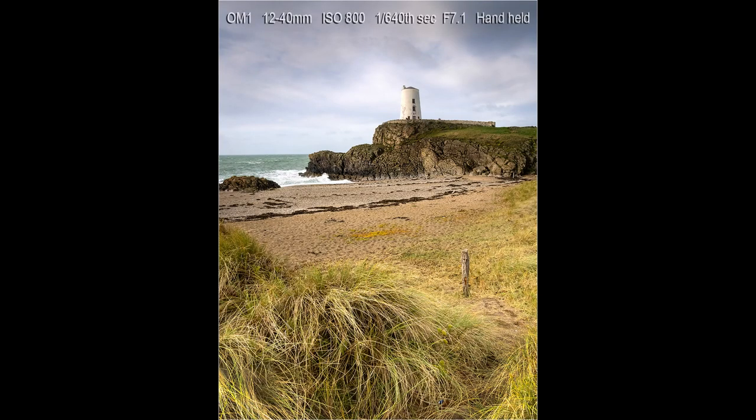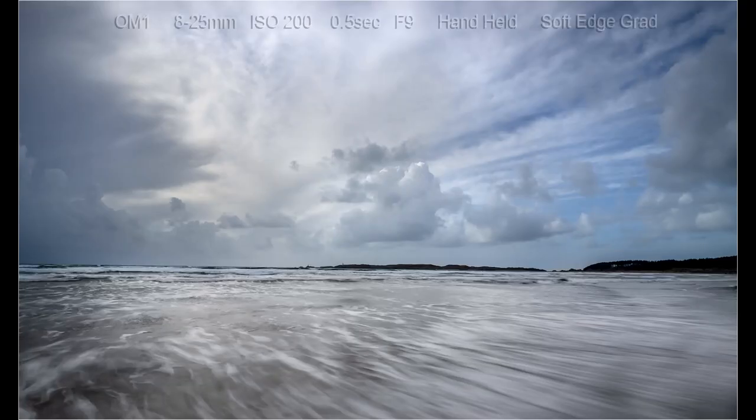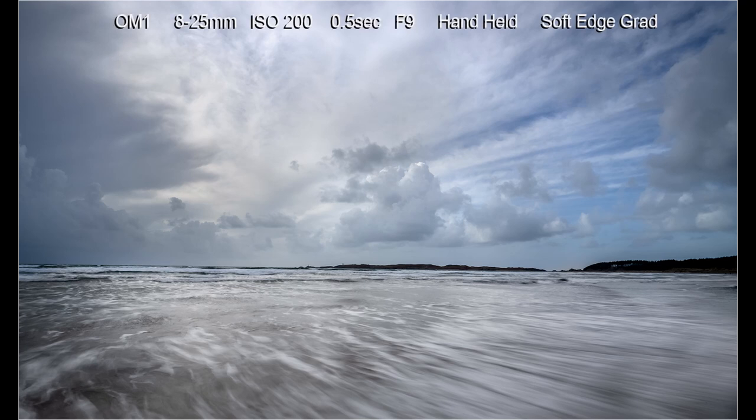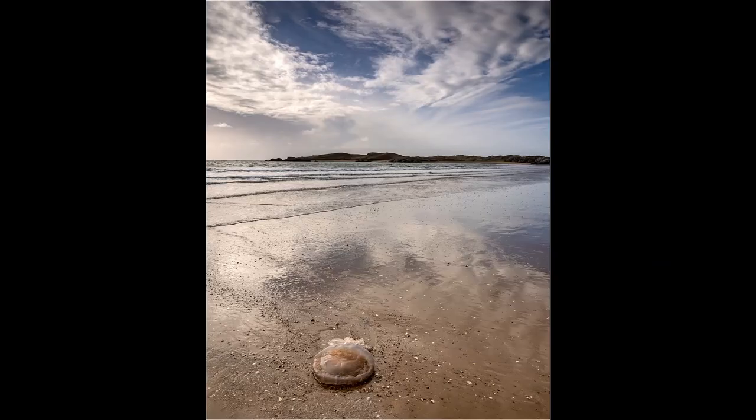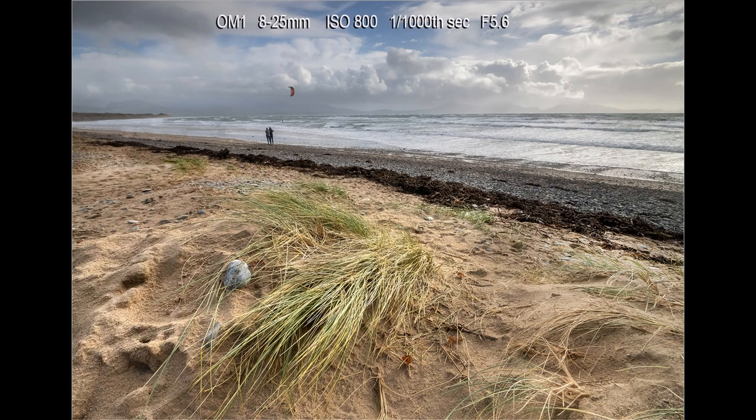I then went up onto the sand dunes and used these as foreground interest leading into the picture. Wandering around Llanddwyn Island there are lots of different pictures and compositions. I quite like the distortion that the 8-25mm lens gives when shooting from a low viewpoint. As I walked back along the beach there was some beautiful lighting and clouds, so again it took a while to reach the car park. There was a jellyfish stranded on the beach and I used it as foreground interest. Nearing the car park I walked up to the sand dunes and using the 8-25mm took a series of images, hand holding the camera to work quickly and look for different compositions.